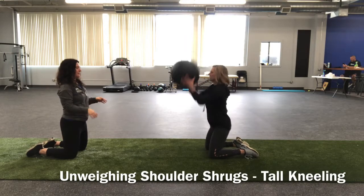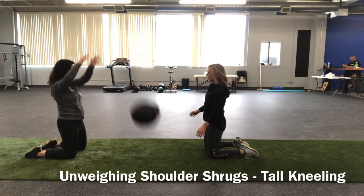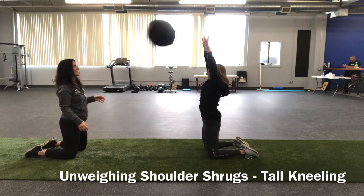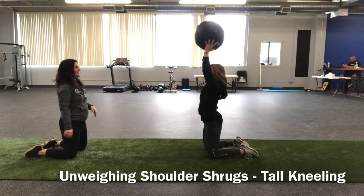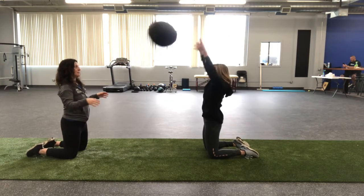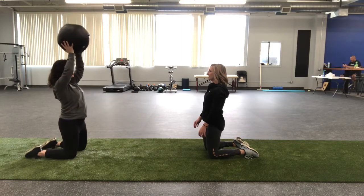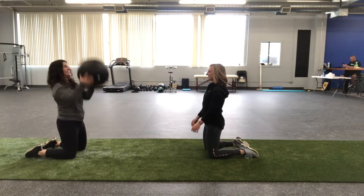Here's a different version of the same drill — we're now in tall kneeling. What this does is eliminate the ability for the legs to do a lot of the work, and really forces our upper bodies to bring awareness to how those shoulders can help unweigh the lower body. Weight overhead, shrugging motion — not trying to bend at the waist or propel the ball with your hands, just making the shoulders do most of the work.